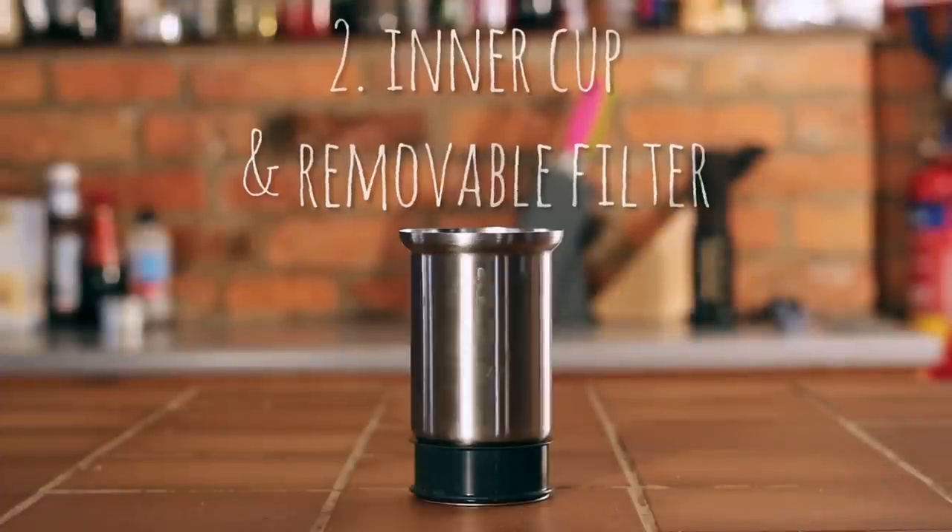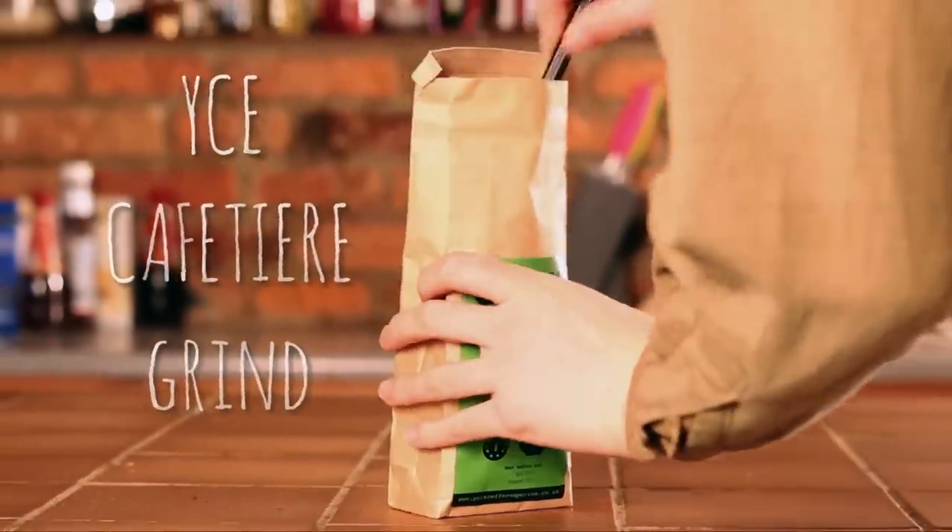Now over to the Impress, a much simpler kit than the Aeropress with just three components. We recommend a cafetiere grind for the Impress.